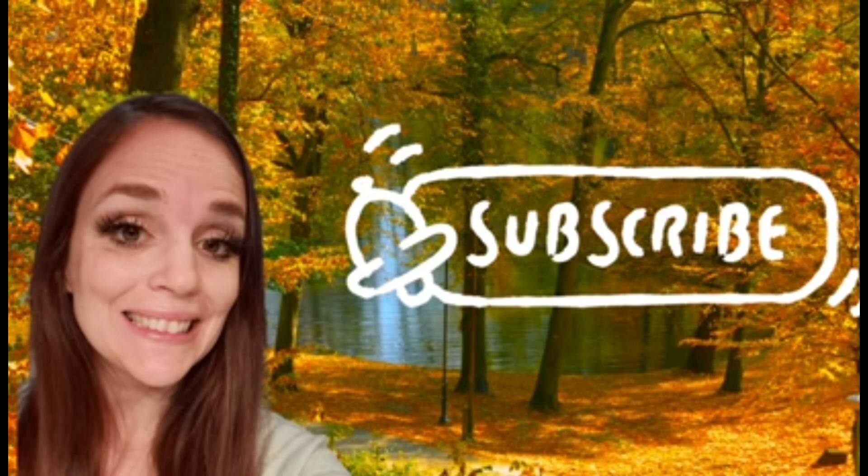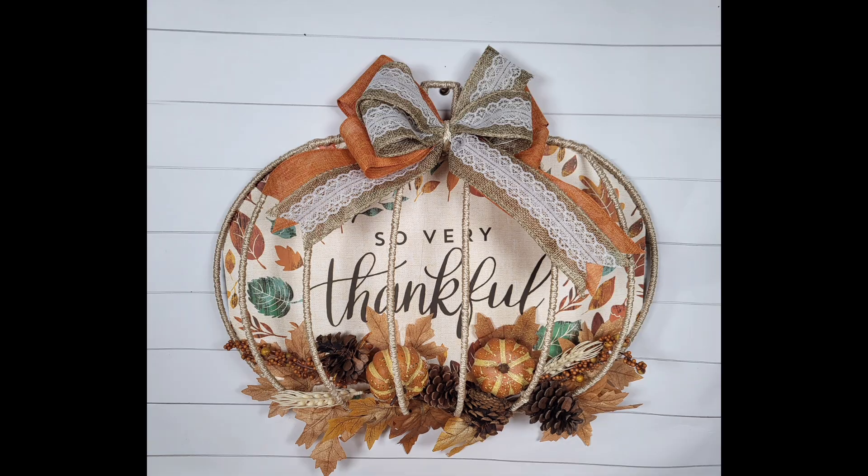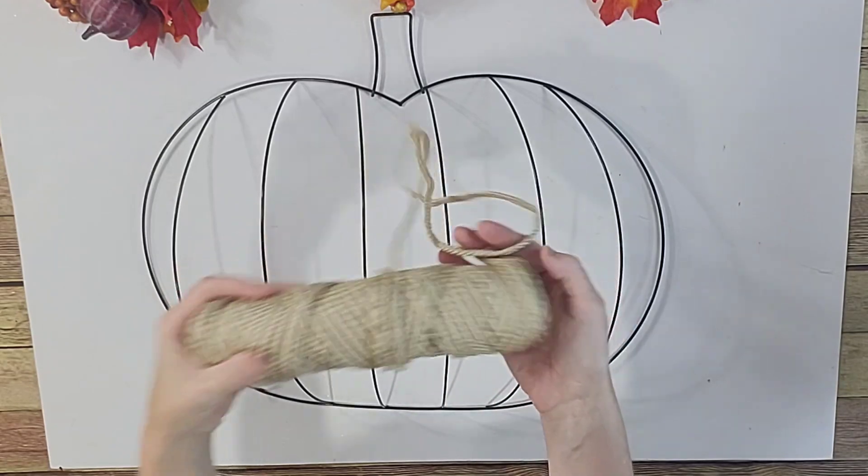Let's jump into these awesome new fall DIYs. We are going to start with this so very thankful pumpkin hanging. I think it is absolutely gorgeous, easy to make, and you can do it with a bow or without a bow.